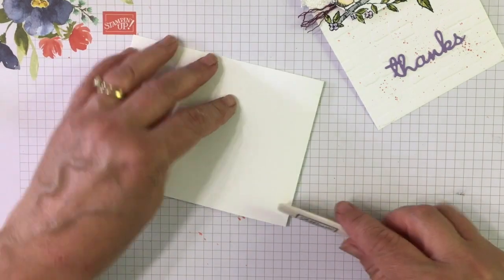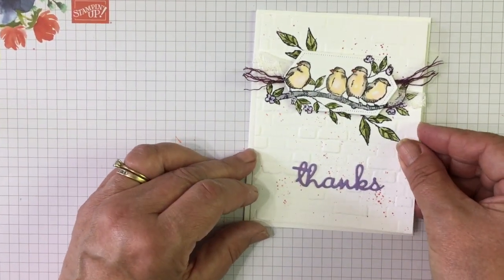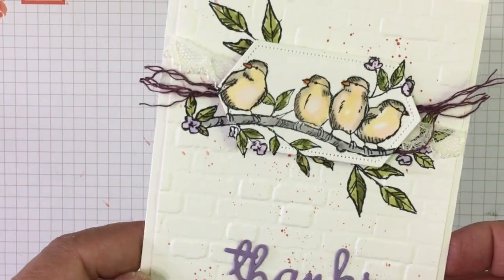Looks fabulous. Hope you enjoyed this tutorial. If you did, be sure to subscribe and hop on over to my Stampin' Country blog for more details about this card. Have a fabulous day.